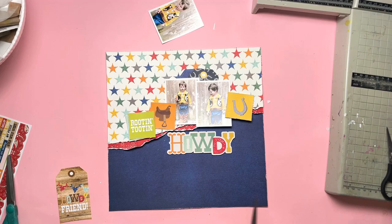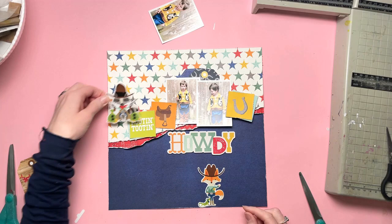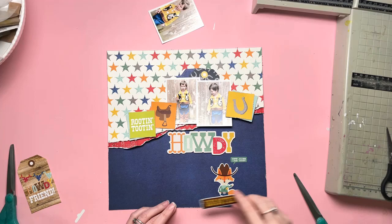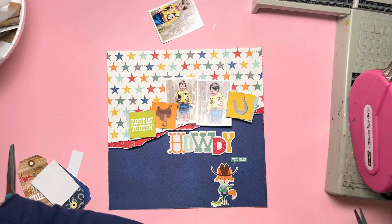I've got my word 'howdy' as my title under my photos and my tags behind my photos — that's all looking pretty good. I'm happy with the clustering going on along the torn edge of the stars paper and the red. I'm absolutely in love with these little critters in this collection — you've got the fox, the raccoon, the little chipmunk thing. My two-year-old in the photos loves foxes. He has a fox cuddly toy he goes to bed with every night. Having the fox dressed up as a cowboy on the layout was just perfect for us.